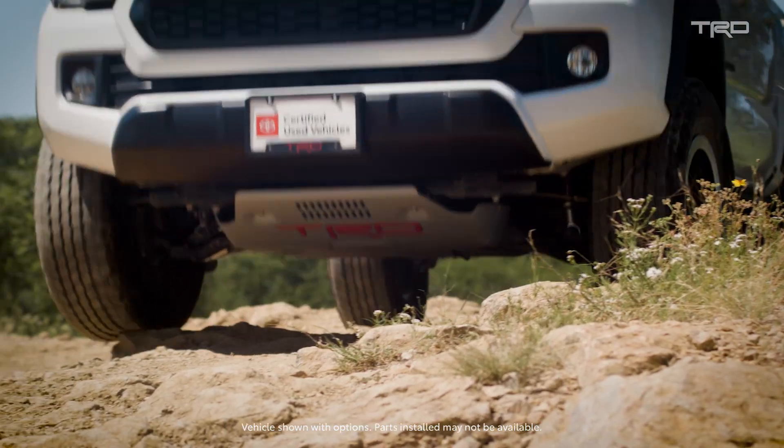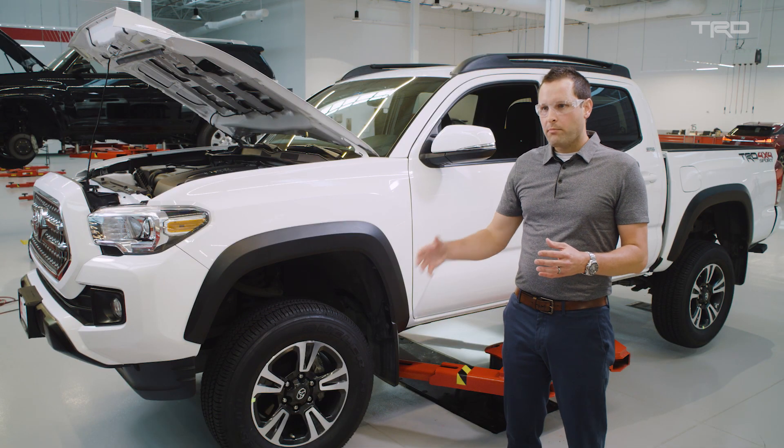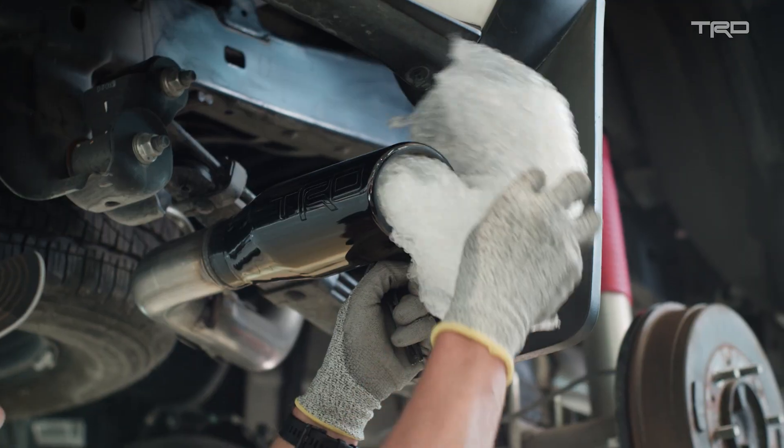Today we're going to take a normal non-TRD vehicle and turn it into a TRD Pro. The sum of all the parts is what makes the TRD Pro — you can't take one part by one part. Essentially, that's the benefit of TRD engineering.